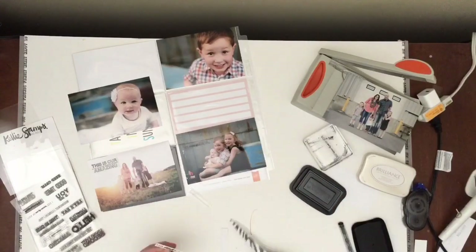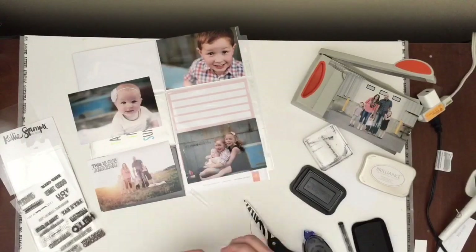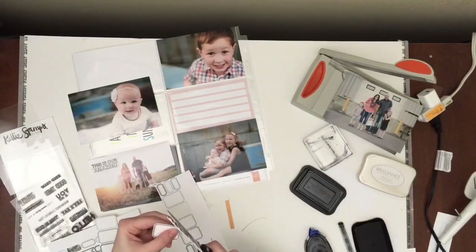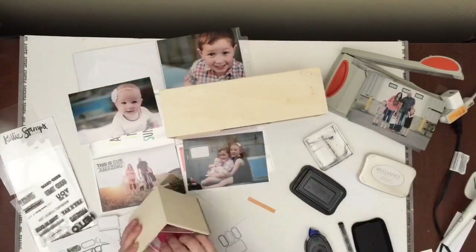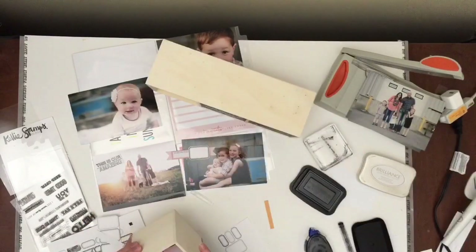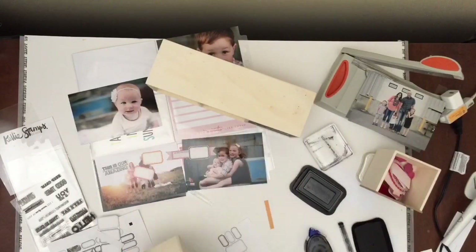So I tried stamping, it didn't quite work out, so I used the Stazon, but that wasn't really the look I wanted with the black ink. So I then stamped it on a white piece of cardstock and cut that out. I'm cutting out a little label, and if you go to my Pinterest — which is Create Life Paper — you'll be able to find those printables under the free printables board.